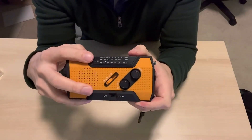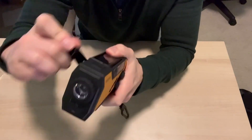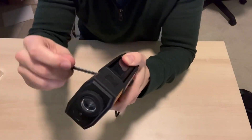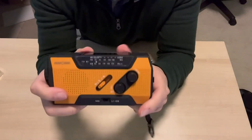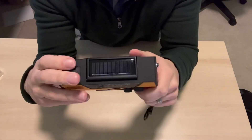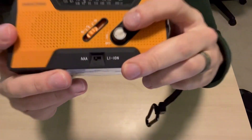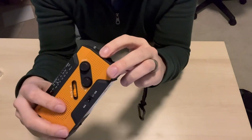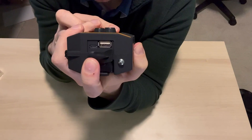This is an emergency radio. Obviously it has the crank on the back here, which has a little bit of tension on it because you're charging the battery. But this has so many other features you're not going to believe. It has a solar panel up top that's also going to be charging the battery, the option to add AAA batteries in the back as another power source, and of course it has the lithium-ion battery on board that you can charge with.